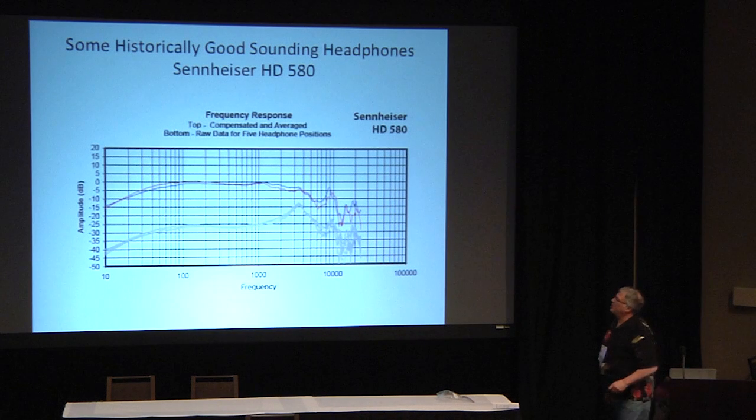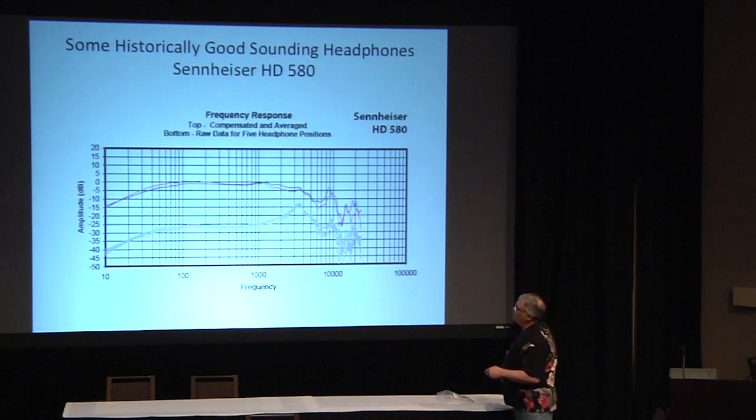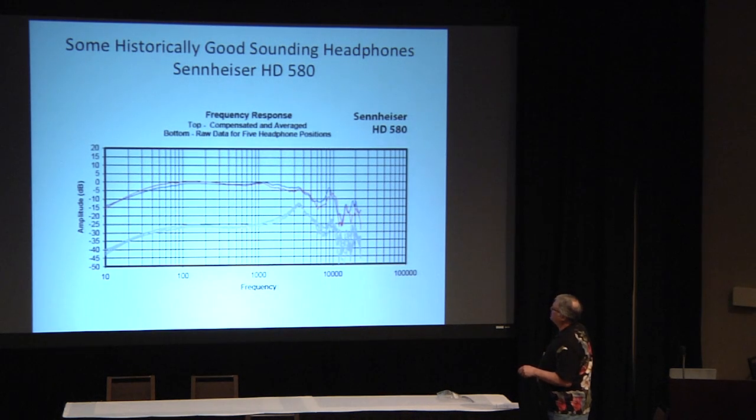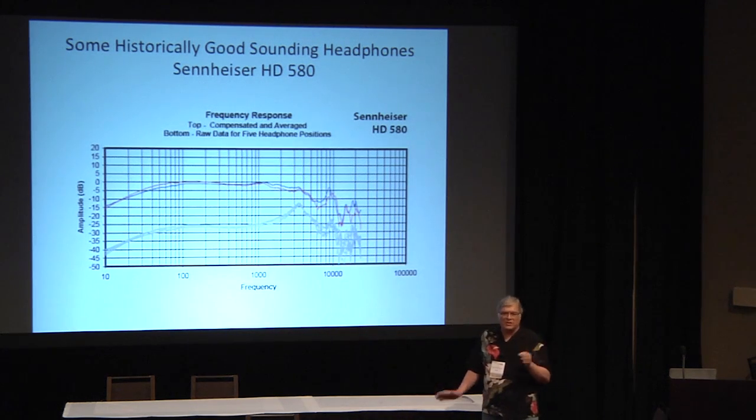Let's do a quick survey of historically good-sounding headphones. This is the Sennheiser HD 580 — a famous headphone. It's got a peak at 3.5 kHz, and that's why I always say 3.5 kHz because on most headphones it ends up there, not 2.7. No bass boom here — this is a result of a traditional open headphone with a main diaphragm resonance at about 100 Hz; below resonance the bass falls off naturally. The bass line goes out to 10 kHz where there's a notch, which tends not to be a problem.